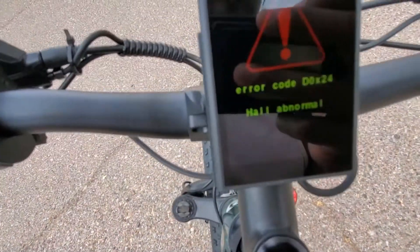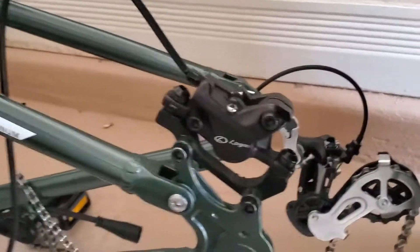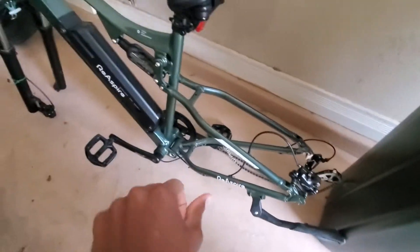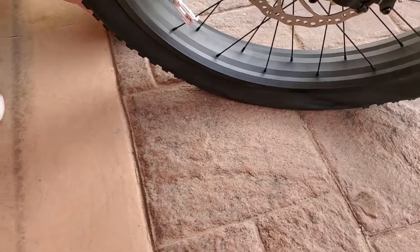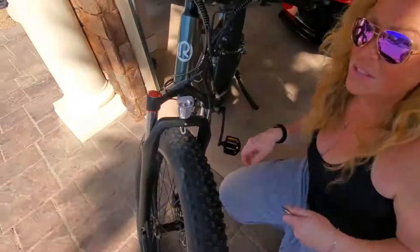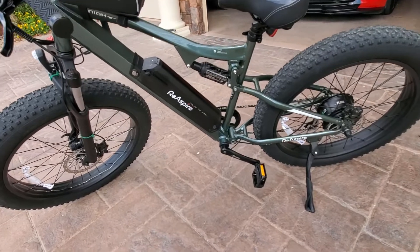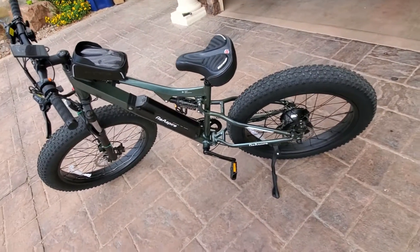Okay, so that just happened. What you guys just witnessed is the frame coming off the back tire while I was riding it. Thank god nothing happened. Nonetheless, I am a perfect physical specimen — so jokes aside, overall I think the bike is a good bike.